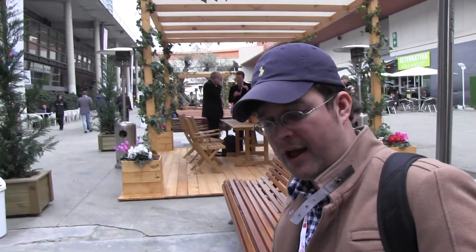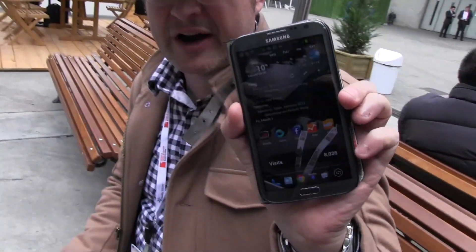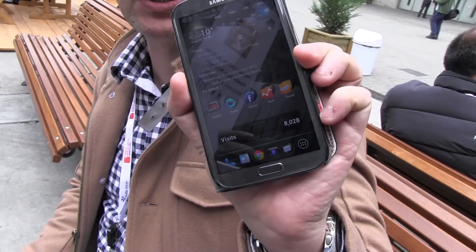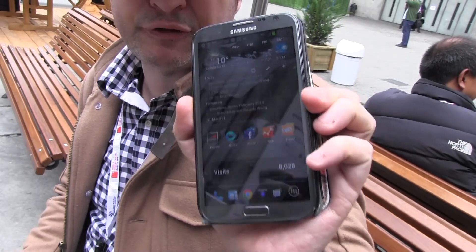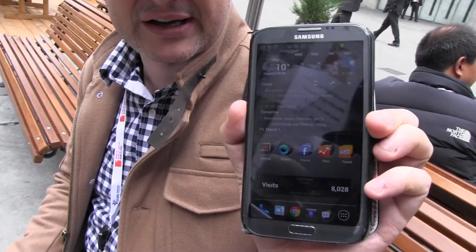Hey guys, Sascha from Mobile World Games here at Mobile World Congress 2013 in Barcelona. This is my favorite device right now, the Samsung Galaxy Note 2. I just love tablets and I just put it to full display brightness.